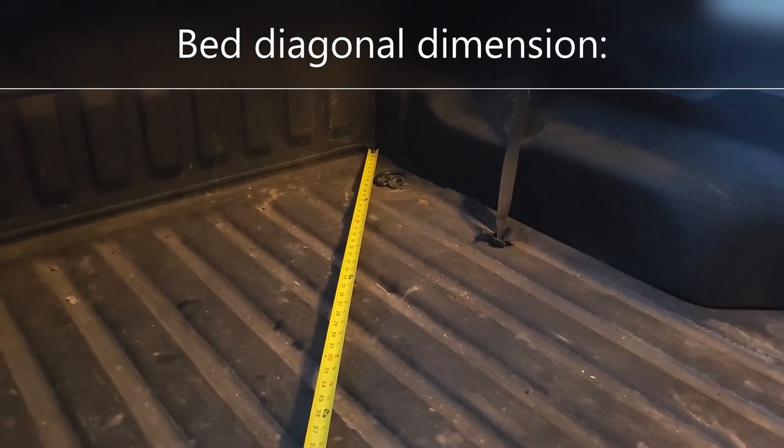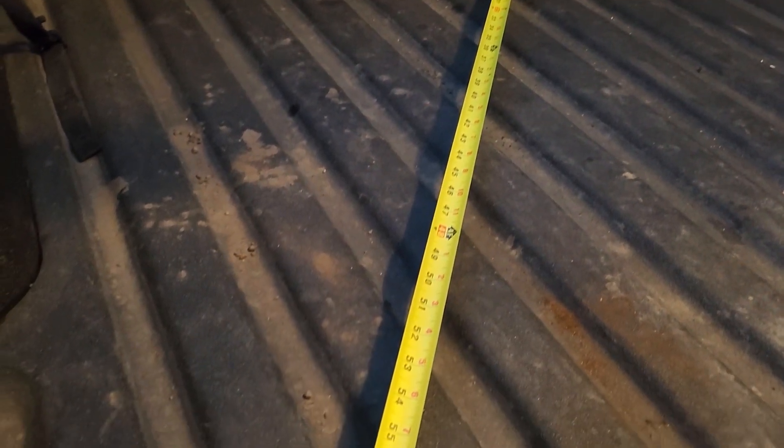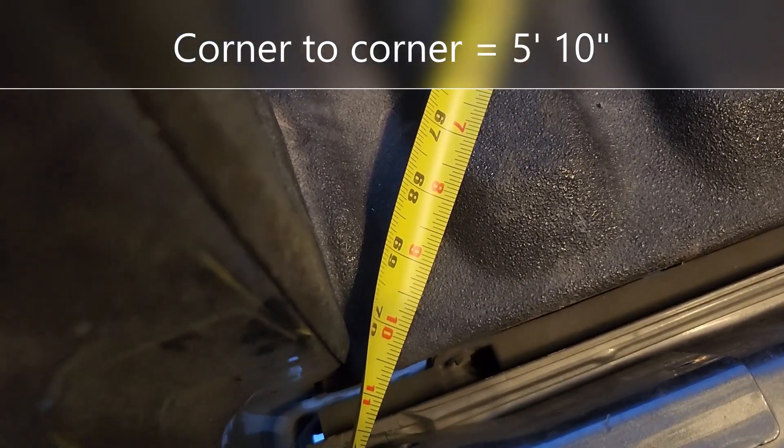Now let's measure diagonally from the corner. There is five feet — and it's still going. Five foot ten inches, slightly over.